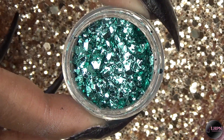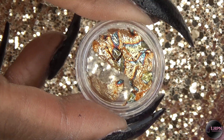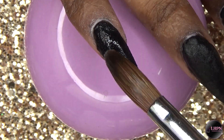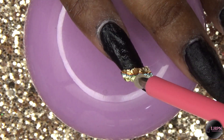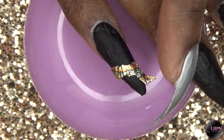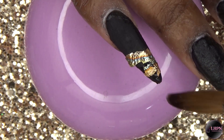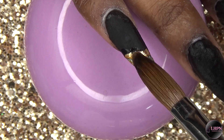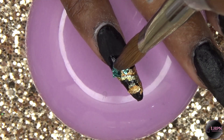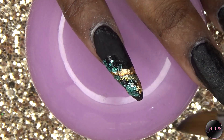Next, I'm going in with this cracked ice mylar from Nail Nails and the golden foil from Beauty Big Bang. I'm using clear acrylic and applying a thin layer first, then applying the foil. I first tried to apply it with my wax pen but it began to break, so I started picking up small pieces with my brush — that worked well. Then I apply the cracked ice mylar to the side of the nail.